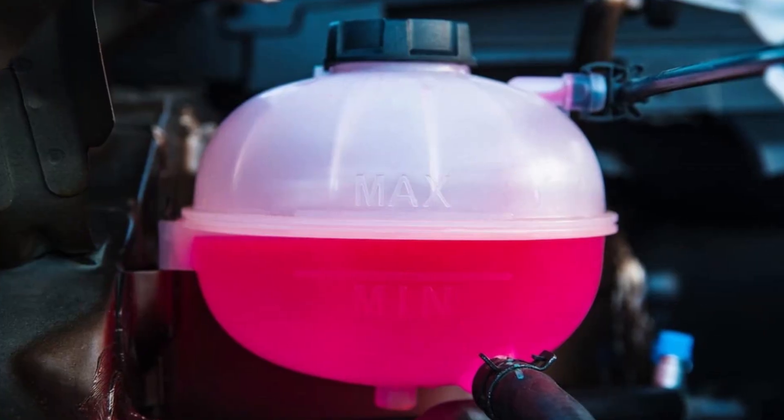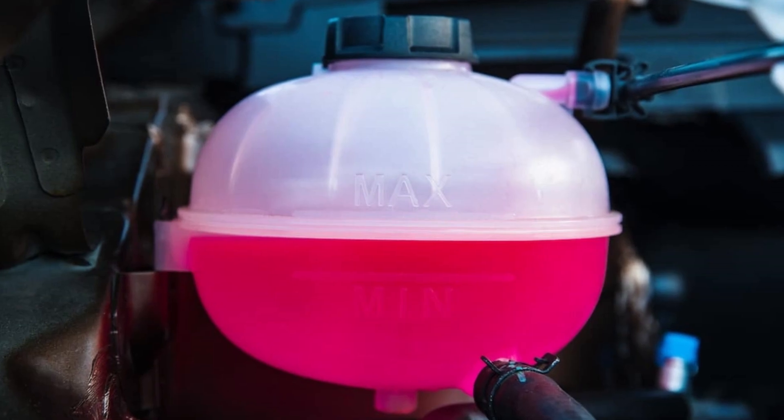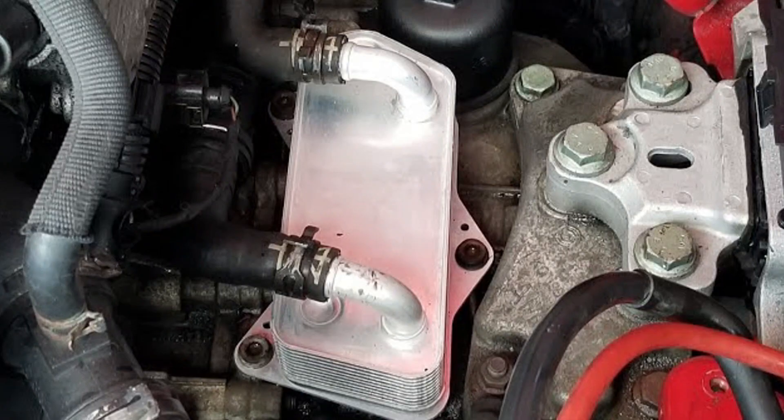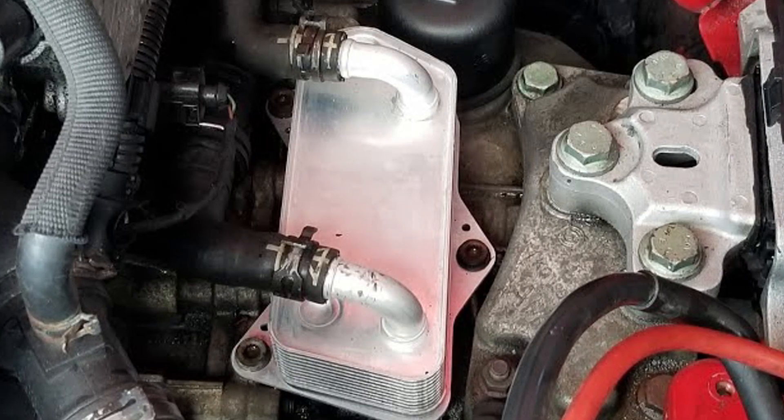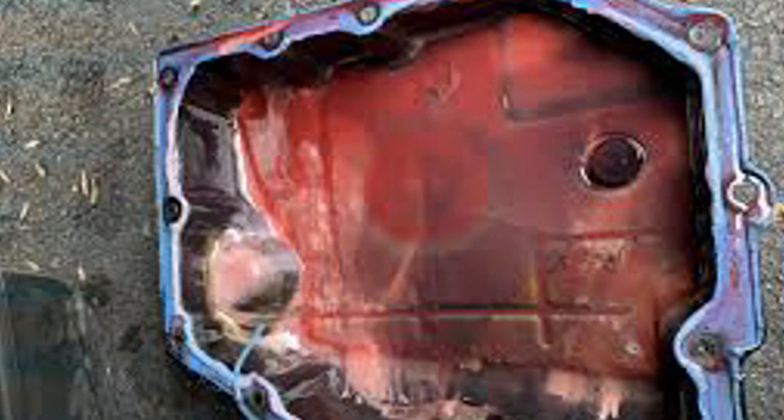These DCT heat exchangers may also fail because of the glycol-rich coolant used in the system. Glycol causes corrosion, and the DCT heat exchanger is often the first part that fails and starts leaking coolant into the transmission fluid. You will not notice this since the leak is completely internal — the only sign of it is a slight coolant level drop.